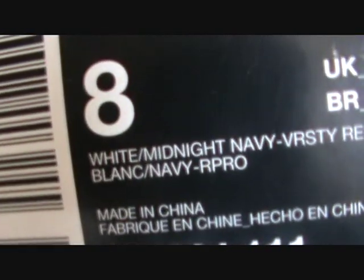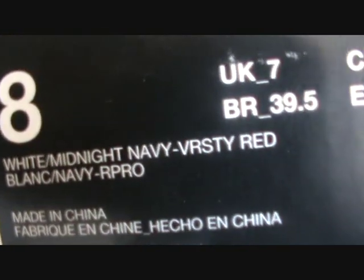Y'all know what it is — it's legit, baby. LeBron Air Max LeBron 7, white midnight navy varsity red.